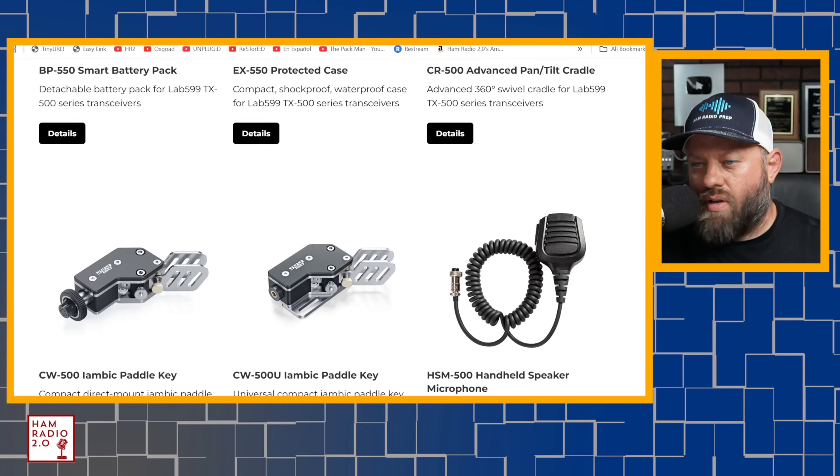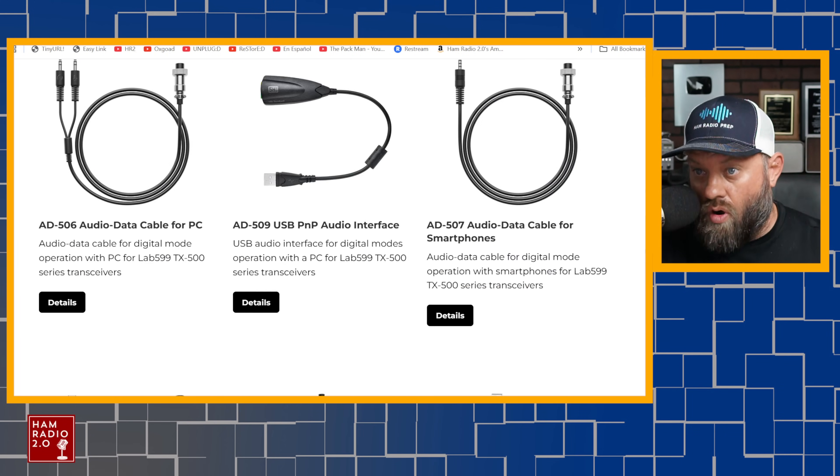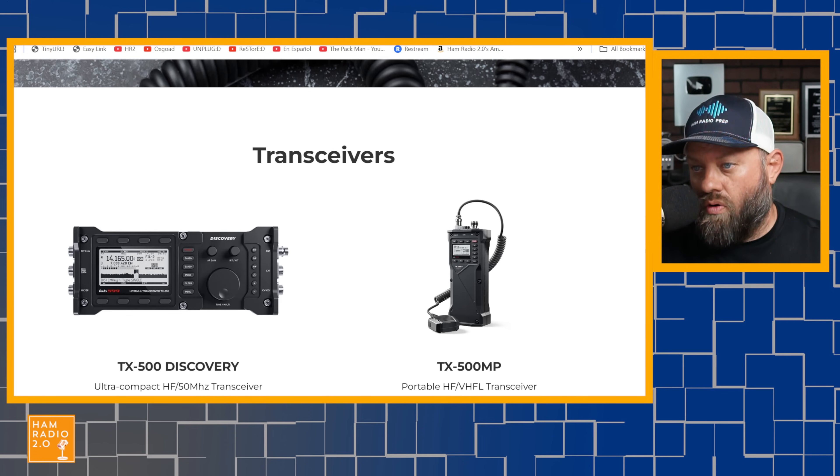I hope we get our hands on the TX500 MP. Lab 599 is located in Russia, and I think they moved headquarters after the Russia-Ukraine war started — somewhere in Europe, though I can't remember exactly where. I'm looking at their about page and it's not showing me much. They might be a little behind in production; I don't think these are produced in Russia anymore. With all the turmoil of the past two or three years, I'm sure that plays into production times and lag.